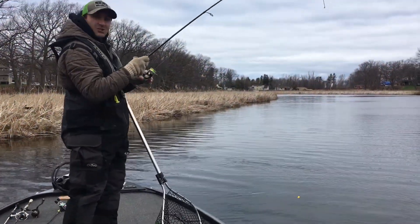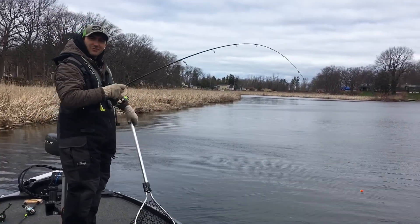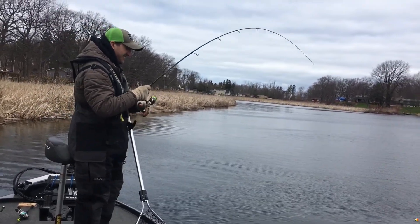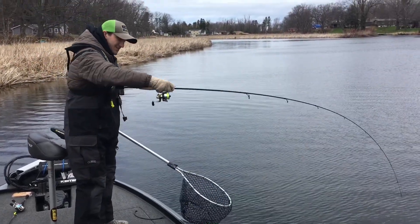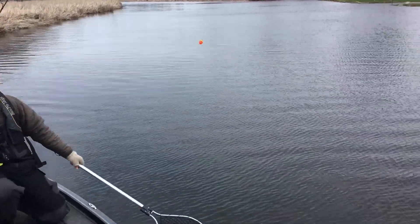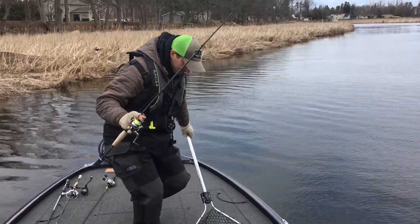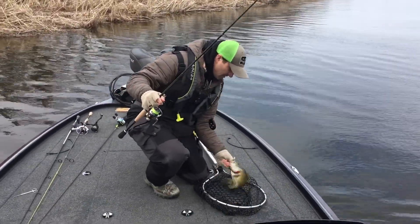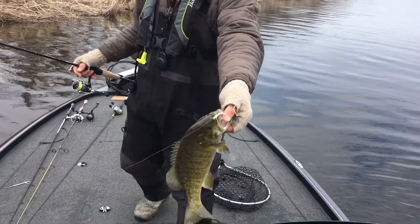We got another one on the Natural Science Roadrunner on four-pound test. Let's see if I can get this one in the boat for you. Not as big as the last one, but it's still a fish nonetheless. There we go. As you can see, a little float, Natural Science Roadrunner right in his face.